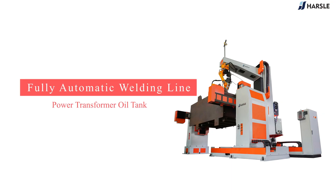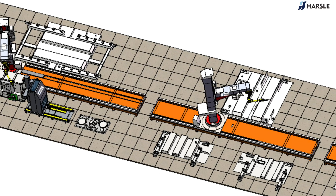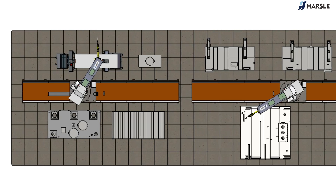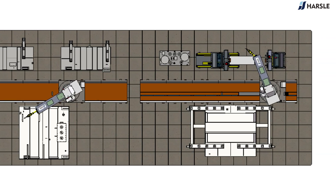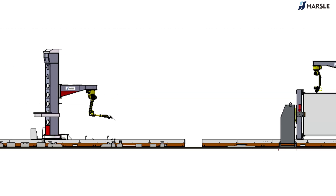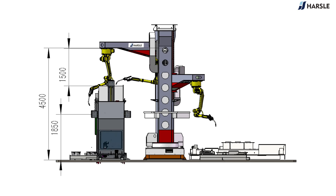Fully Automatic Welding Line for Power Transformer Oil Tank. The Parzl Fully Automatic Welding Line mainly consists of a welding robot, a rotating inverted hanger, a positioner, a guide rail, etc. The line is mainly used for transformer oil tank welding work, as the process of power transformer tank requires all welds to be uniform and full to ensure sealing.